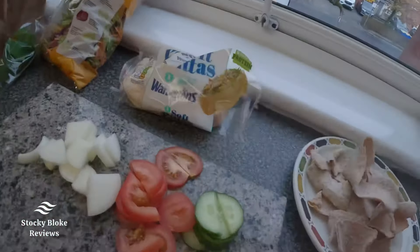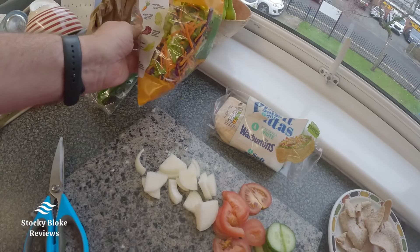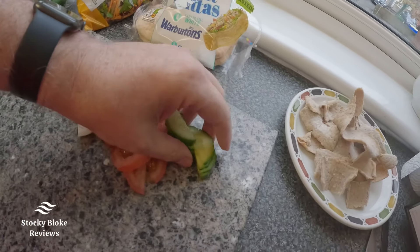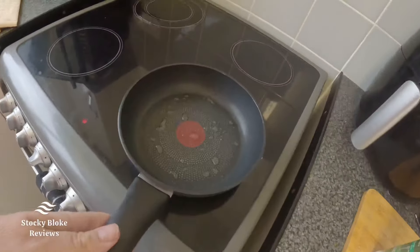As you can see here, I've got some of this to put in it — onions, tomato, some cucumber. And that's the meat. I've got my frying pan on, so let's tip this in.